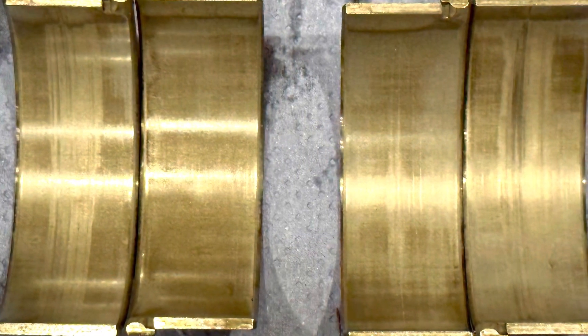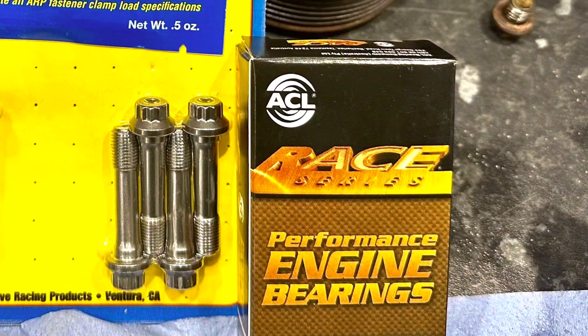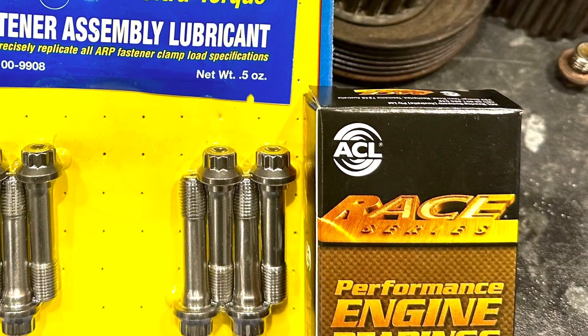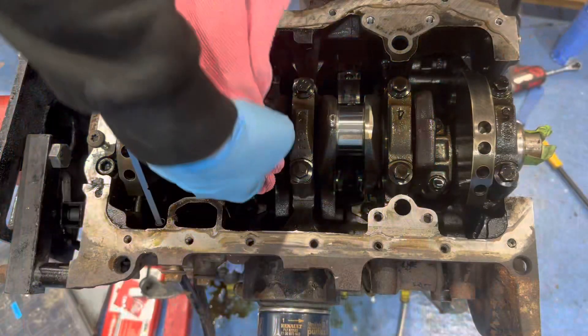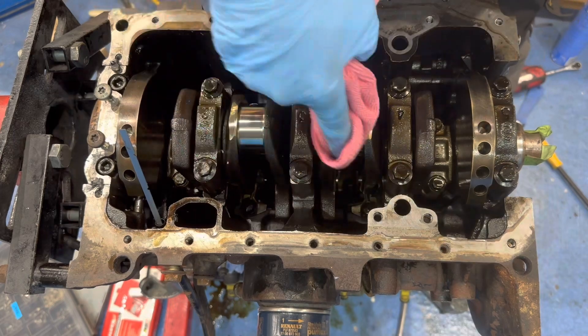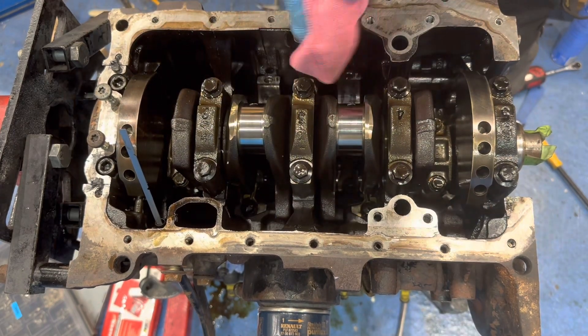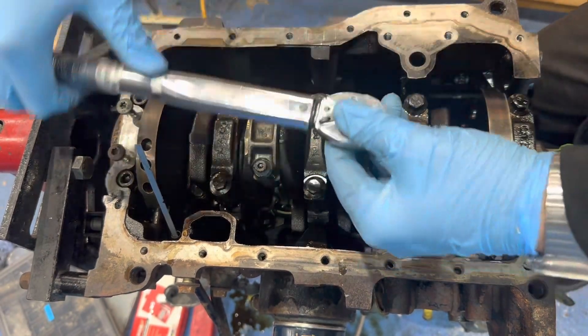With the old bearings cleaned up, you can see the wear a little clearer. I'm replacing them with ACL race series bearings and ARP rod bolts. I checked the clearance of the bearings with a plastigauge and everything was within specification.